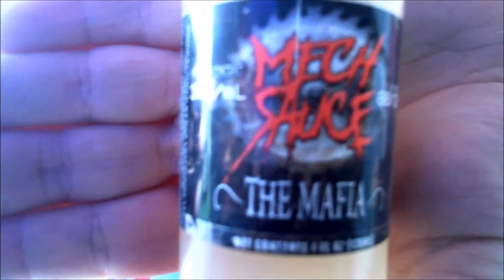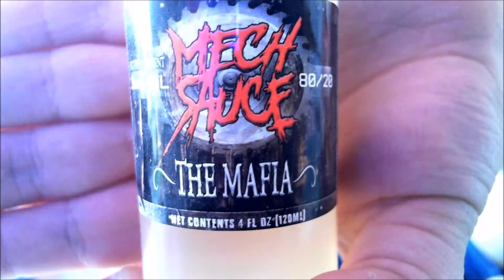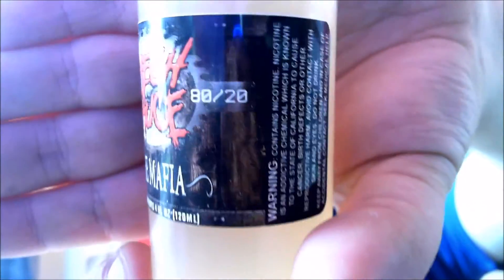Hello everyone, Graham Babes here, and it's time to review another juice I bought from MechSauce at mechsauce.com. This is the Mafia. It's 3 milligram nicotine, 80/20 VG/PG. It's got some small writing on one side and some more small writing on the other, and it's nicely steeped now as well.